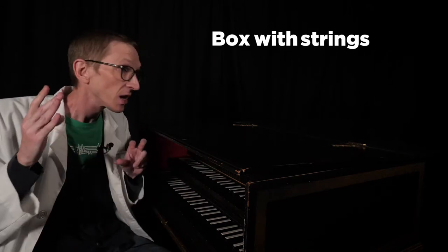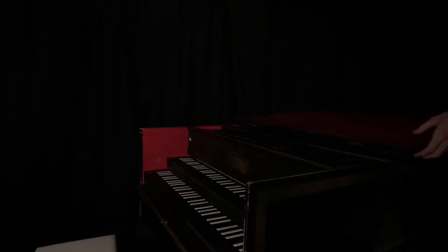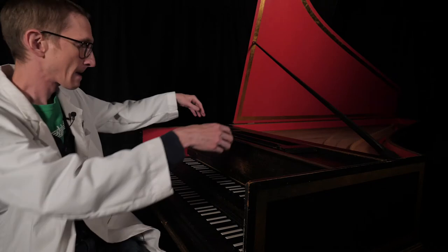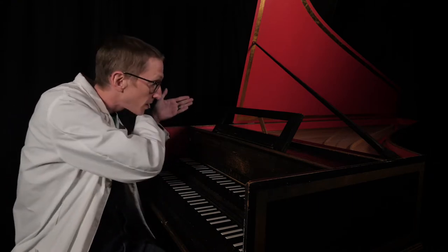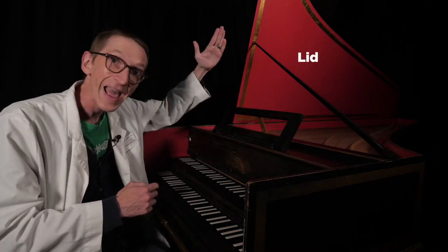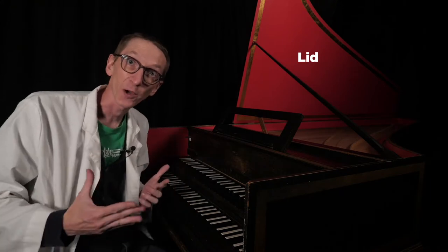I have my harpsichord in front of me here, and we're going to look at its design. While this is still a box with strings, as I open it up, this will remind you a lot more of our piano. So we have taken a few steps forward from the design of the clavichord. Now the strings run down the length of the harpsichord instead of horizontally to the keys. This lid hangs over the strings a little bit, which will deflect out the sound — a design feature that has carried forward into grand pianos.